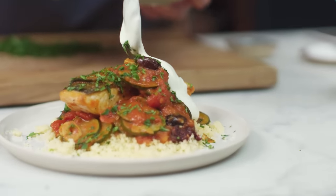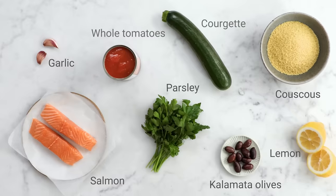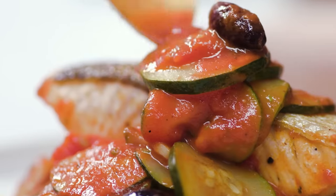Hey guys, I hope you're well. We're gonna make the most delicious Mediterranean inspired fish stew — couscous, tomatoes, lemon, olives, parsley. It's so quick and easy and I think you're gonna love it. My family absolutely love it. So let's do this.